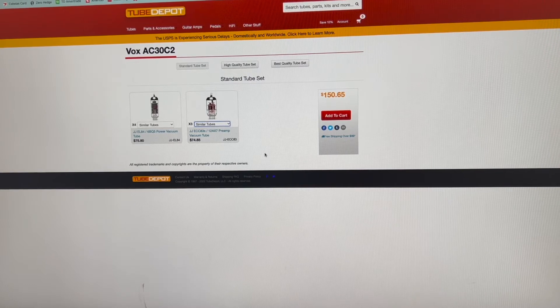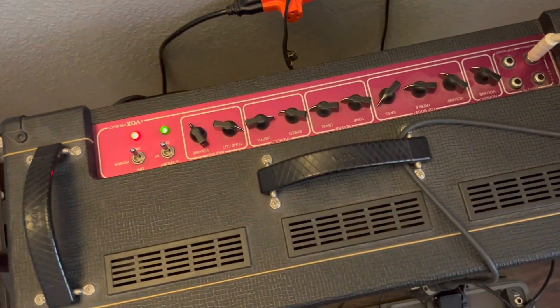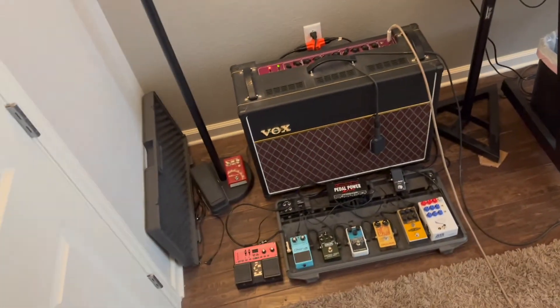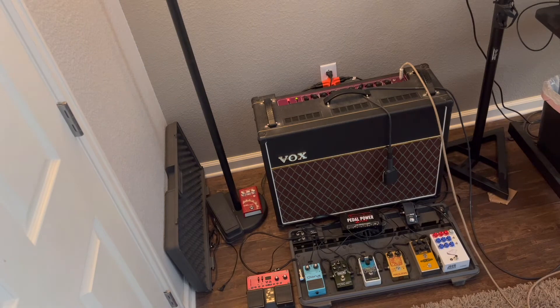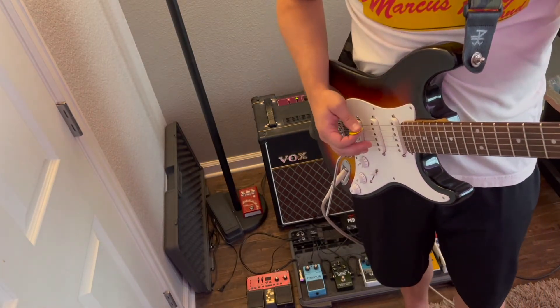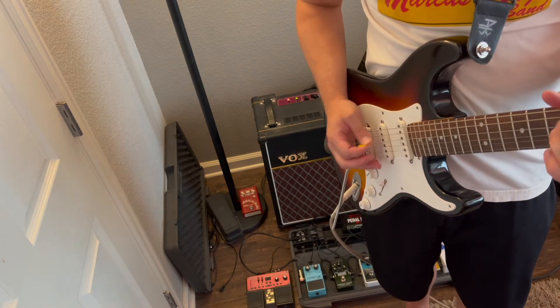I'll be showing you how I put them in my amp and what it sounds like before the swap, so you get a good idea of what a dying power amp section sounds like. I'm not going to play too long in that because it can have a negative impact on your amp. Master volume is all the way up - that paints the picture that it is not very loud. You'll be able to hear that it doesn't quite bite through.